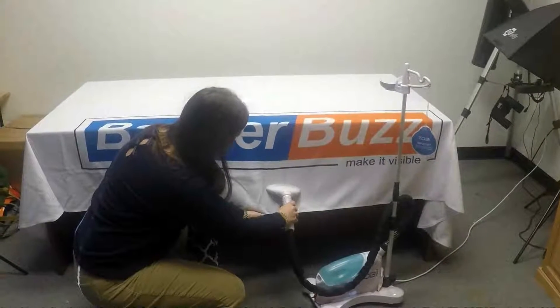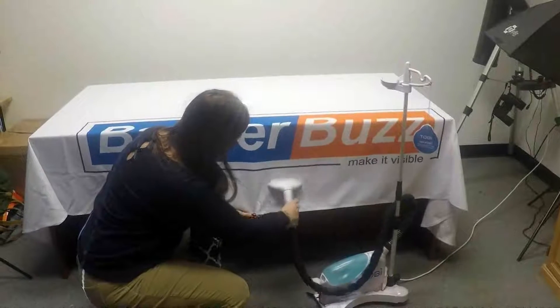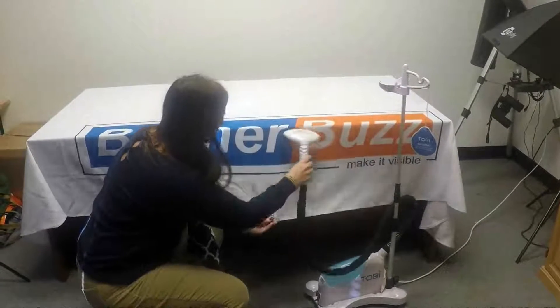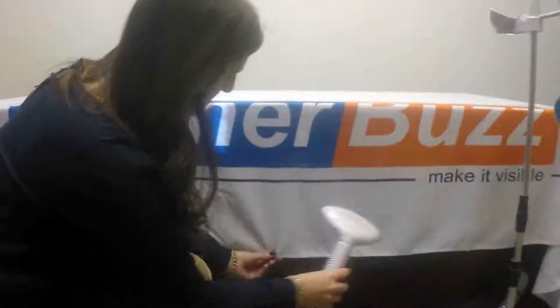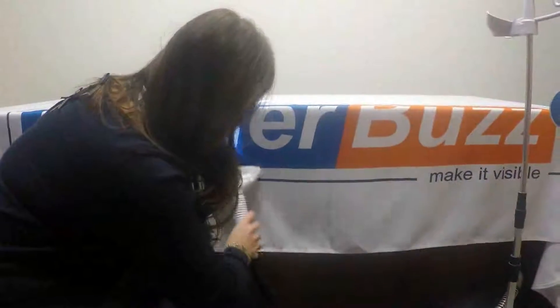You can also use a hairdryer. Sometimes with these steamers you get a little bit of water, but they'll dry quickly. And the wrinkles are simply going away. Thank you.